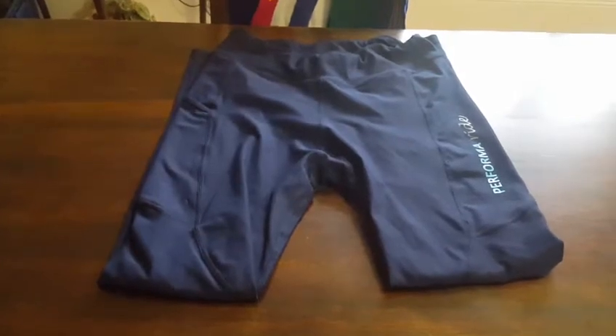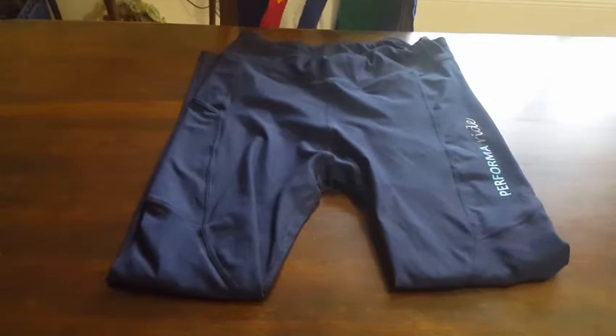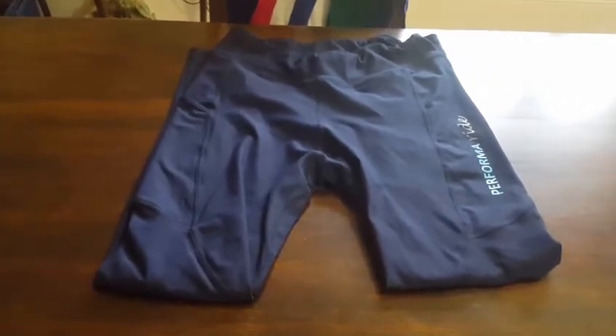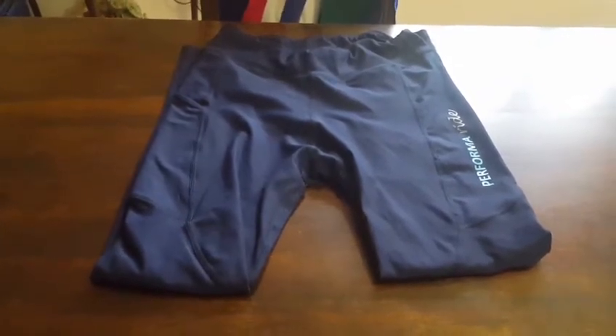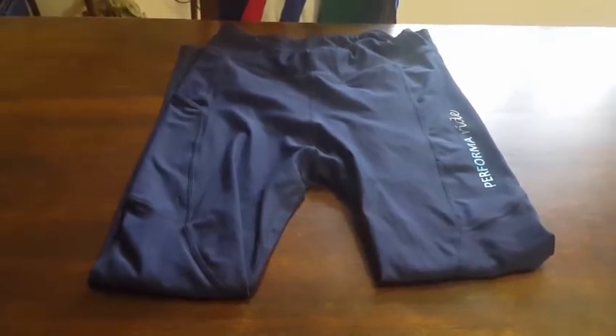Hey guys, it's Jesse from Jessica Dirk's Equestrian. I am back with the performer ride part two. I know I said I was going to do it in two weeks time, but it's actually three months later, so I can say that I have given these jodhpurs a really good workout.